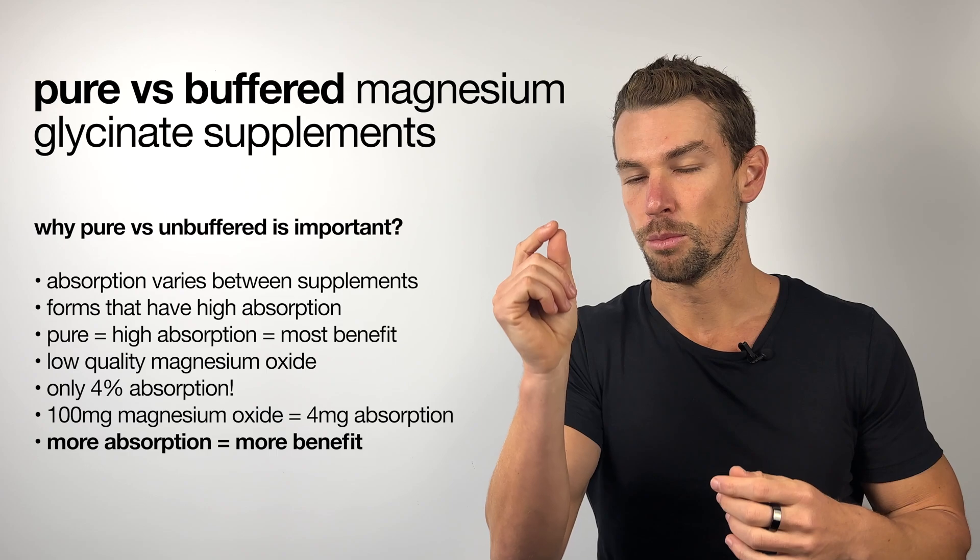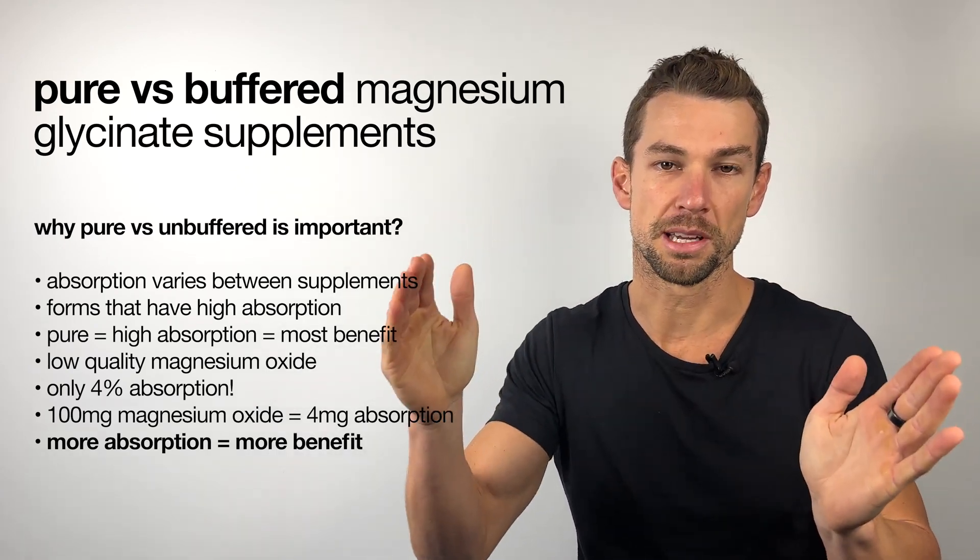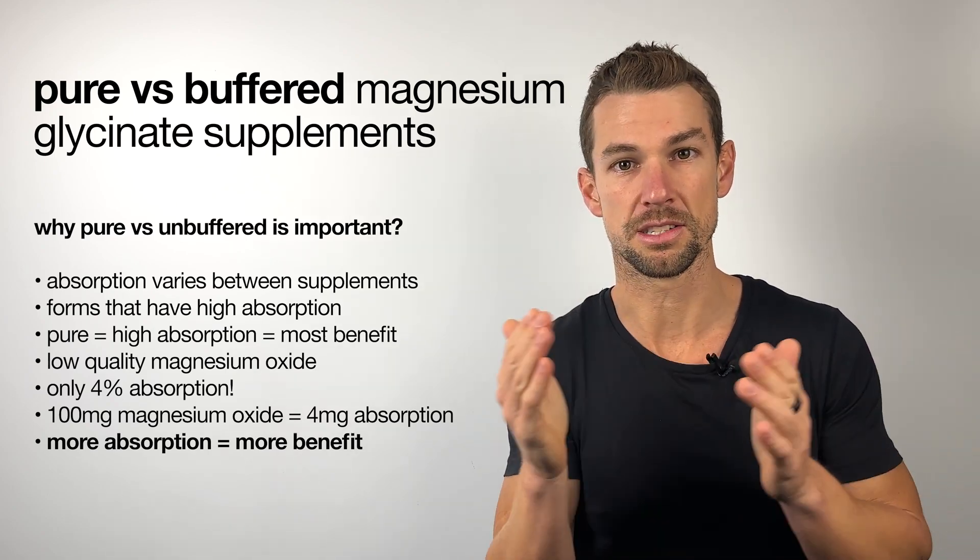Coming back to this idea that the more magnesium you absorb, then the more likely you are to experience a benefit — we always want to be looking to a pure magnesium glycinate.